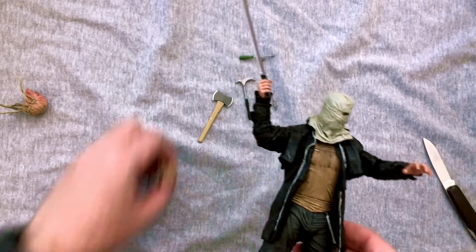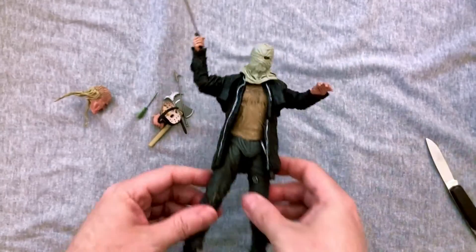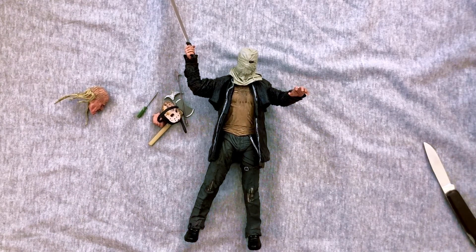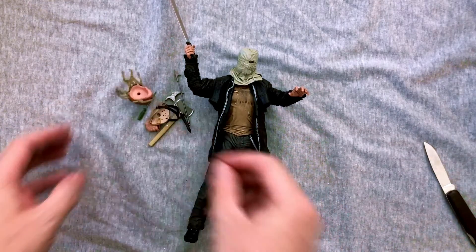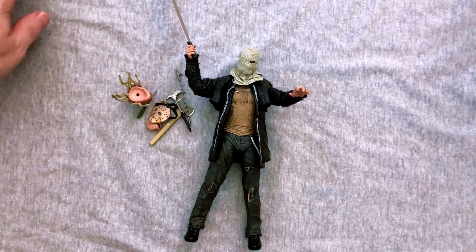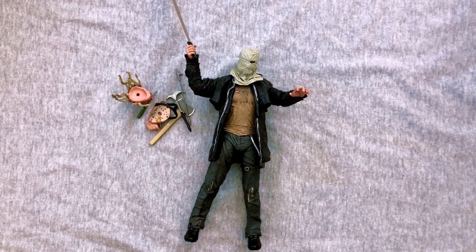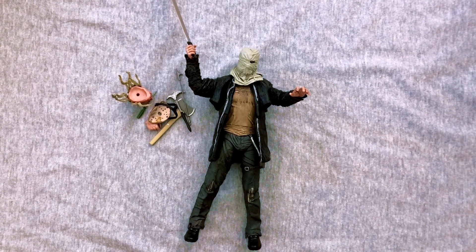Despite this not being my favorite movie, this is a really nice Jason figure. There's great detail in the sculpt and paint, the articulation is really nice, and all the little dents, scratches, and dings are cool. It's a healthy amount of accessories and I love that you can take the masks off — I would have been so happy getting this as a kid. Are you collecting this? Excited that they're making the Roy Jason later this year? Let me know in the comments. Click that thumbs up and I'll see you all later.